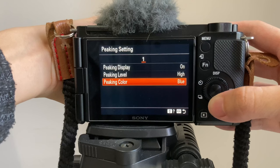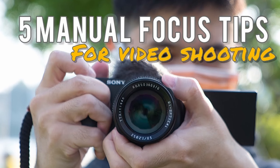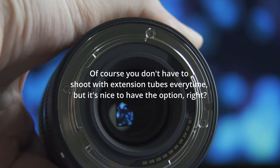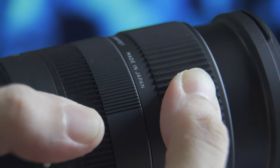If you are not familiar with manual focus, I have a tutorial about it so check that video out if you're interested. I hope you find this video helpful — if you do, please give me a thumbs up and subscribe so you won't miss my future videos. I'll see you next time.